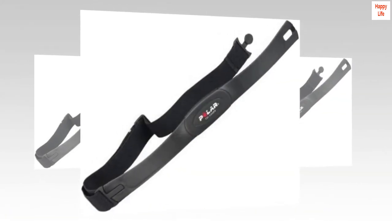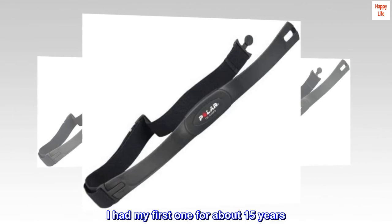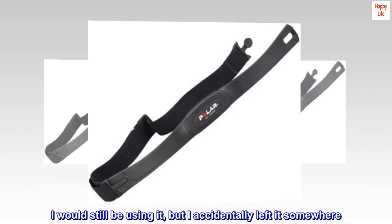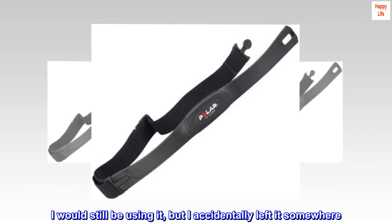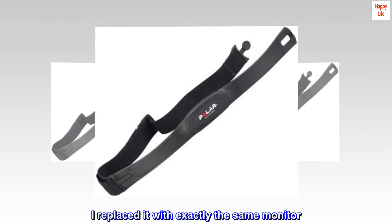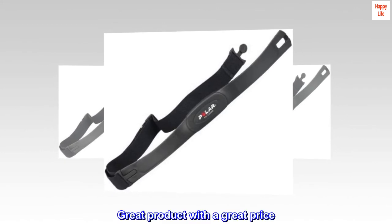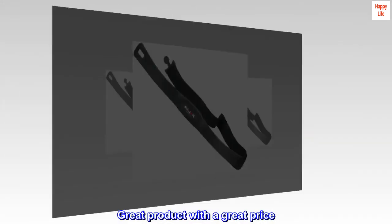Washable. I had my first one for about 15 years. I would still be using it, but I accidentally left it somewhere. I replaced it with exactly the same monitor. Great product with a great price. So worth it.